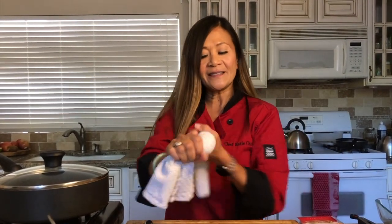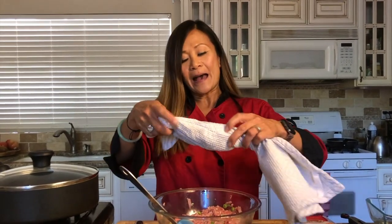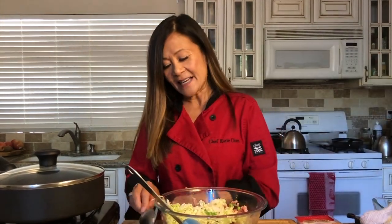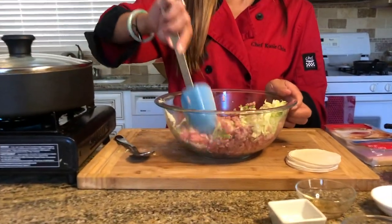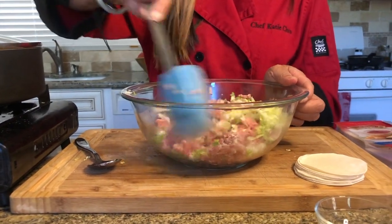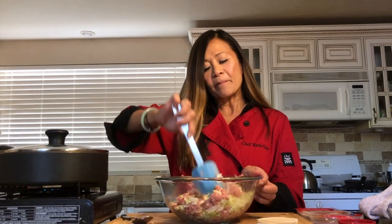I'm getting some moisture out of this for sure. Now I'm going to add the cabbage into the filling, just like so. I said we were going to get messy! Now we're going to mix all the ingredients together — the cabbage, pork, and other seasonings. This is a great recipe to involve kids with because they can definitely get their hands dirty and mix up the filling.